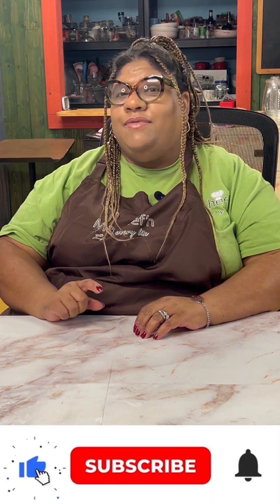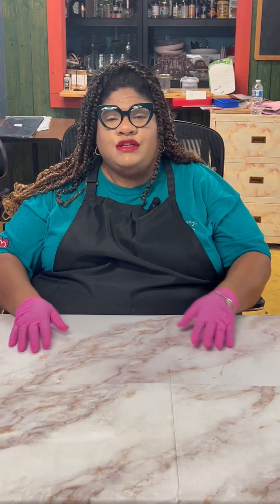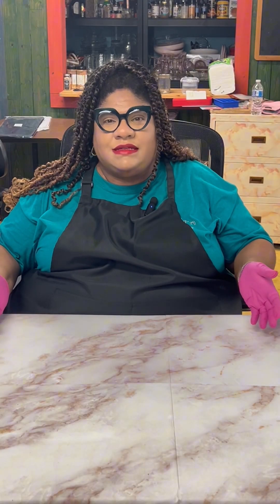Hey fam, welcome back to my channel! If you're joining me for the first time, my name is Chef Fran. Give me a virtual hug by hitting the subscribe button, and in return I will give you a new recipe every week. All over these different social platforms, everyone's crazy about this new viral sensation.